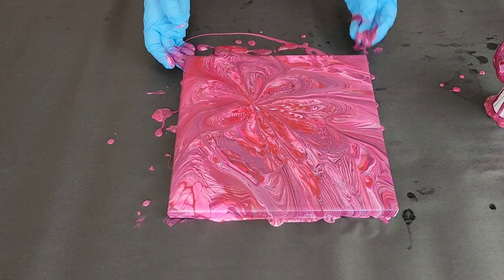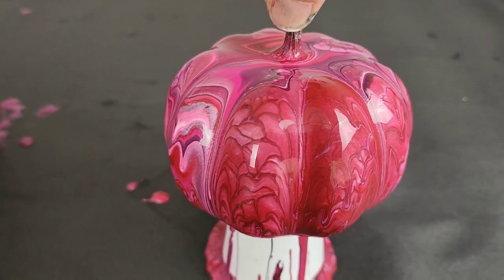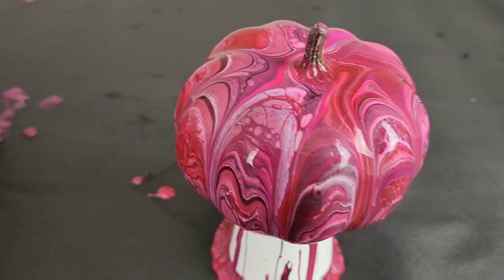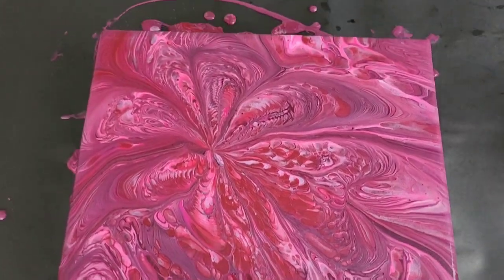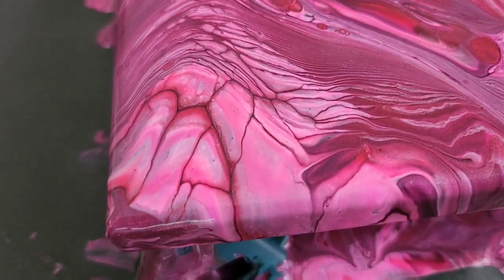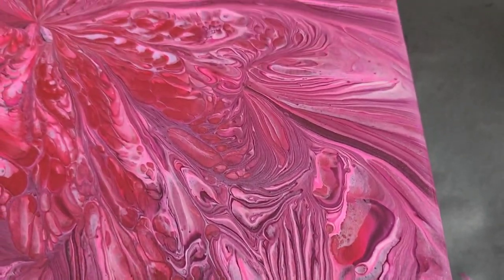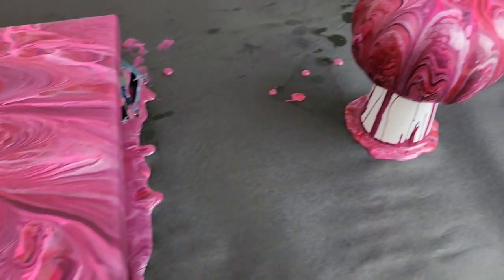Let's go in for our close-up, starting with our pumpkin. I'm going to just lift it up by the stem and slowly rotate it. Now it'll look a bit different when it dries, but I love it — I think I went a little overboard on the red maybe, but that's okay. And here is our canvas. We've got that nice kind of flower pattern in the middle, some really fun cells over here — I managed to save some of them — and just a lot of fun patterns throughout. So there you guys go: acrylic pouring over a pumpkin for Breast Cancer Awareness Month slash Halloween.